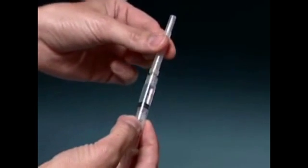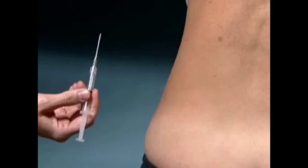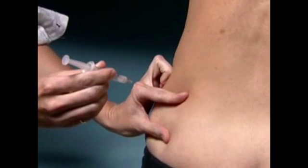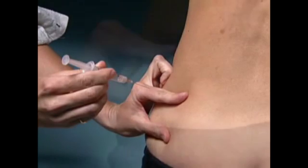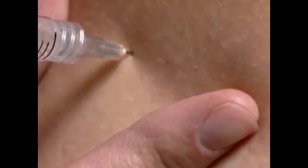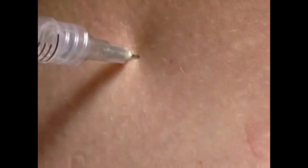Clean the injection site with an alcohol wipe and let air dry. Uncap the injection syringe. Hold the syringe the way you would hold a pencil. Use the thumb and index finger of your other hand to gently spread the skin at the injection site. Insert the entire length of the needle in a quick dart-like motion at a 90-degree angle, straight in.